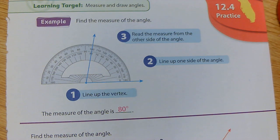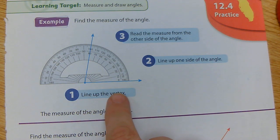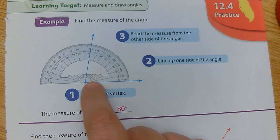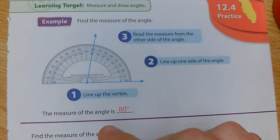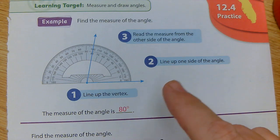We are going to practice measuring with a protractor. Step one is always to line up the vertex — I'm going to line it up inside the dot right here. Then I'm going to line up one side of the angle along the bottom line to see how the protractor is lined up. Step three is to read the measure from the other side of the angle.